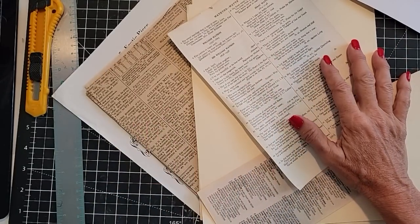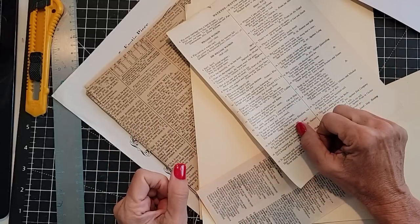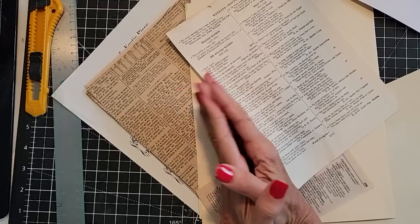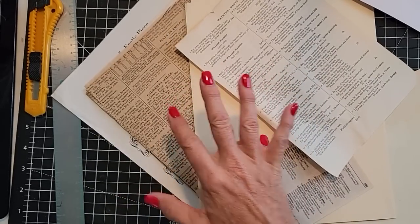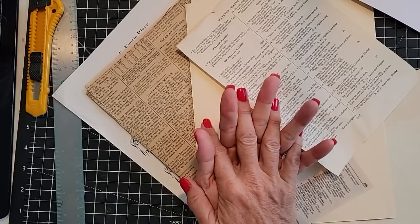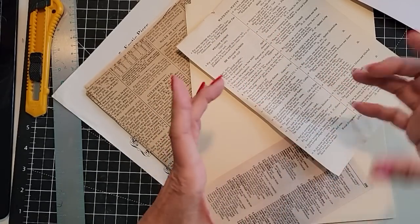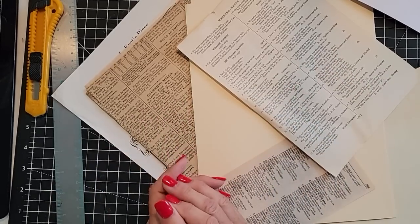I thought I would challenge myself today to make some greeting cards with matching envelopes just from book pages and things like that. I want to show you a couple different ways to do them. The whole idea is that they're going to be flat because I want to be able to put them inside a junk journal as a little extra surprise — somebody can find and pull out a greeting card with an envelope that they can use for gift giving or note writing.